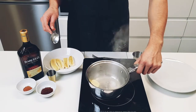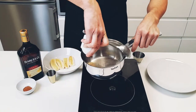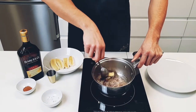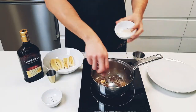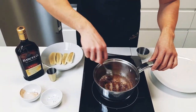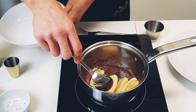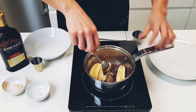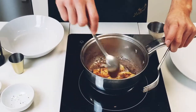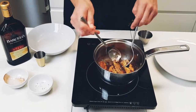Bananas foster is an ice cream dessert from New Orleans, and I thought it would go great on some french toast. Start the glaze by adding one tablespoon of butter into a small pot — make sure your heat is not too high. Add one tablespoon of brown sugar and stir to melt and incorporate into the butter. Add half a teaspoon of cinnamon, give it a stir — it should thicken pretty quickly, at which point you add the bananas, which have been quartered.